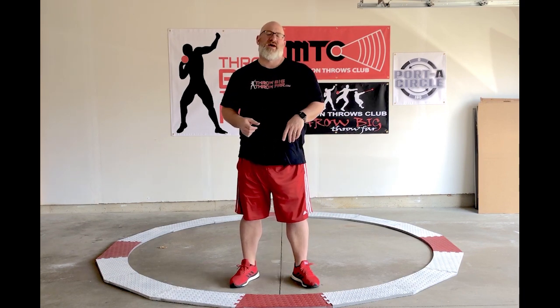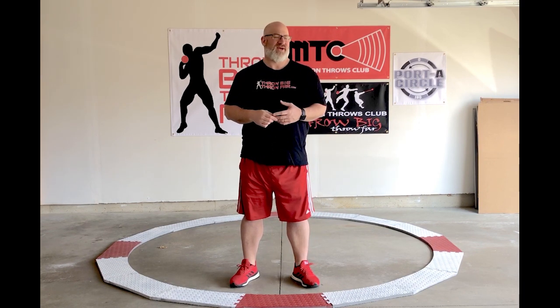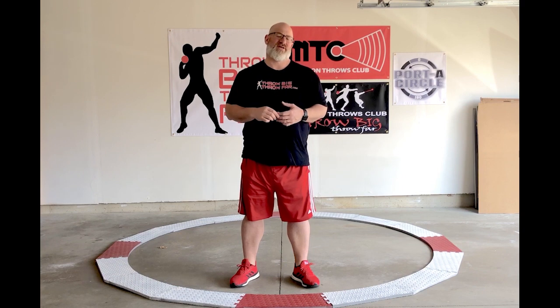What's up everybody, Coach Frontiers here at FurbyThrowCar.com. I've got another video question to answer: where should the discus hit its high point, and help with orbit in the discus?